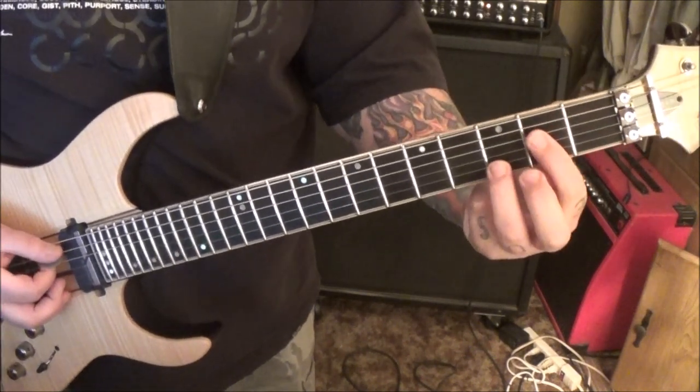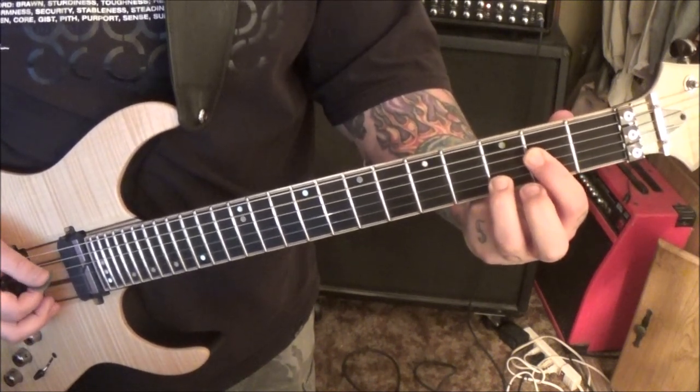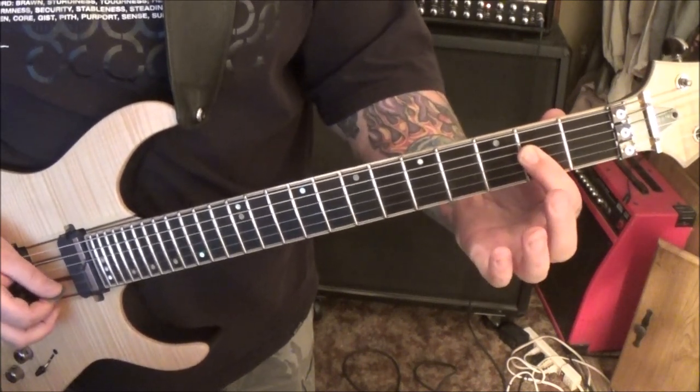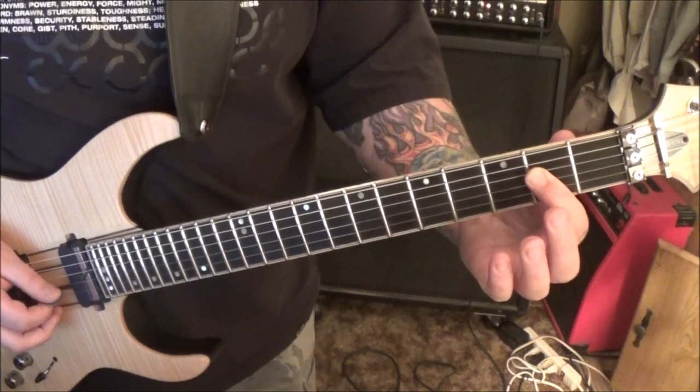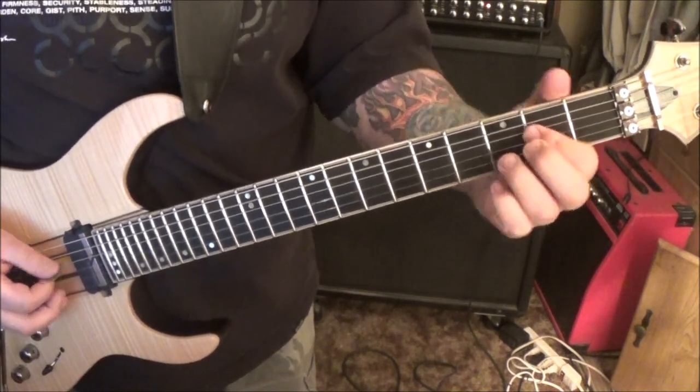To A suspended: open A, 3B, 2G, 2D. Resolve that suspended to A major and go 2B, 2G, 2D, 2G. Then right back to this.